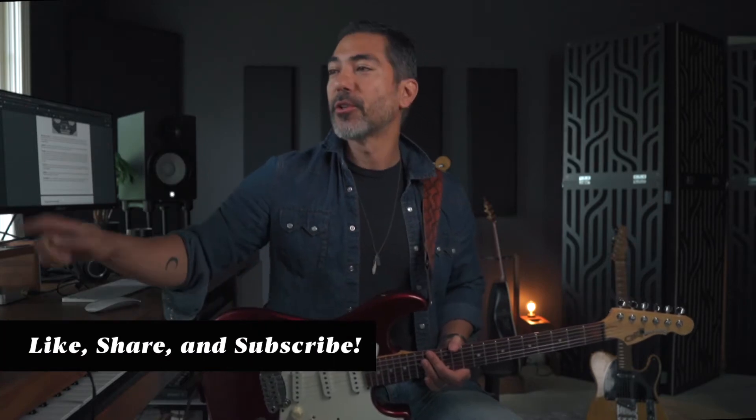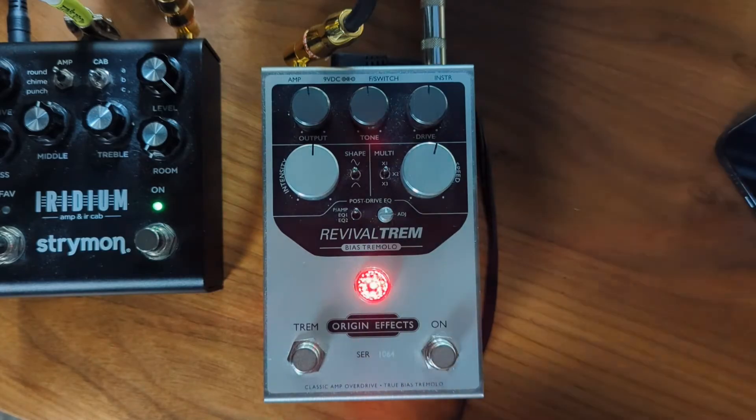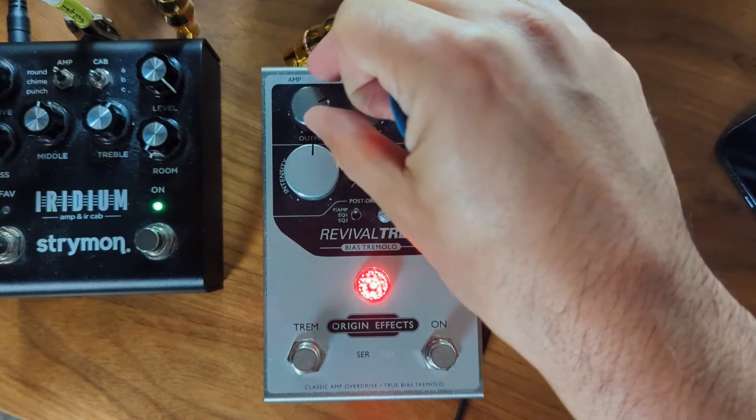Did you know that you can turn off the tremolo by pressing this button? Red means no tremolo — it's not tremoling anymore. So here's that vaunted clean tone without tremolo. This is through a York Audio Basement 4x10.